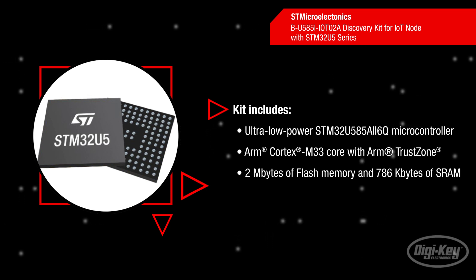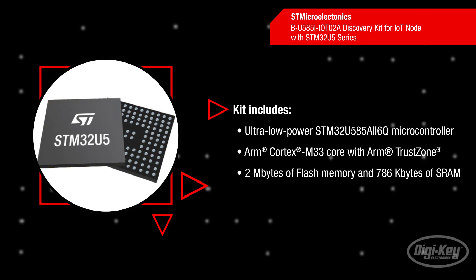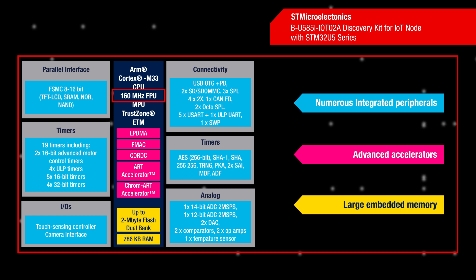STMicro's ultra-low-power STM32U5 microcontroller is built on the ARM Cortex M33 core with Digital Signal Processor and Floating Point Unit. The microcontroller offers clock speeds up to 160 MHz with 1024 KB to 2048 KB of flash depending on the model, 768 KB of RAM, and STMicro's own ART and Chrome ART accelerators.